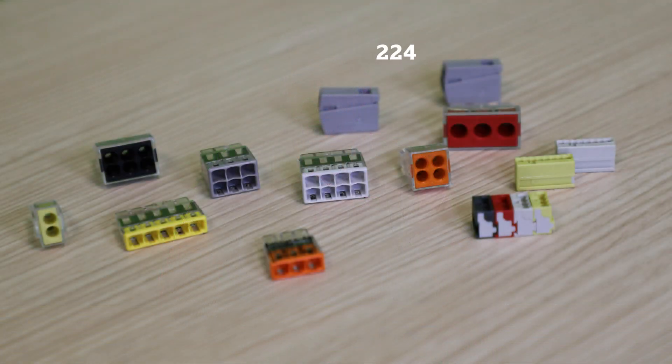Since the introduction of the 273 series, WAGO has continued to innovate new push-in style connectors throughout the years, including our 224, 773, 243, and soon to be released 2773 series.